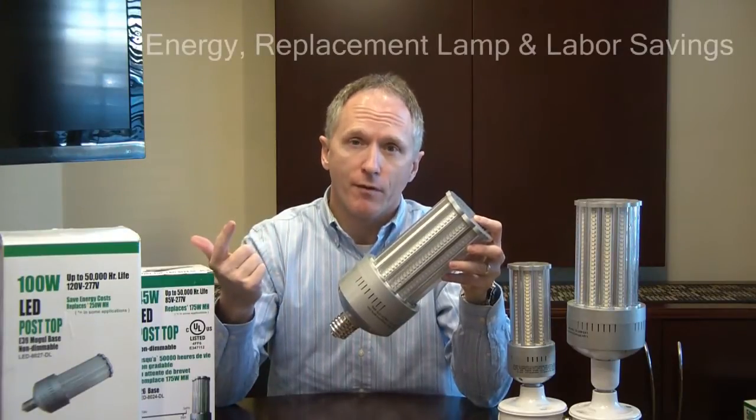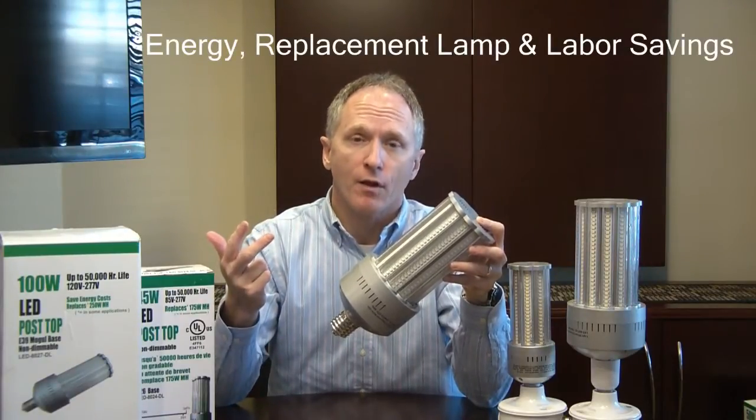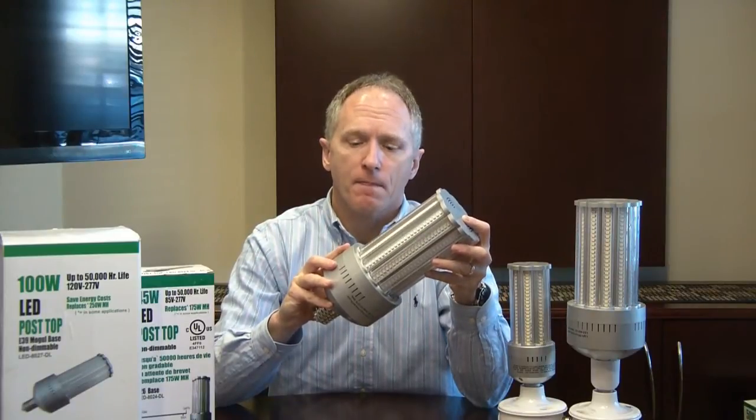In addition to electricity savings, you get bulb replacement savings and also labor replacement savings over the lifetime of this lamp, delivering an under three-year ROI.